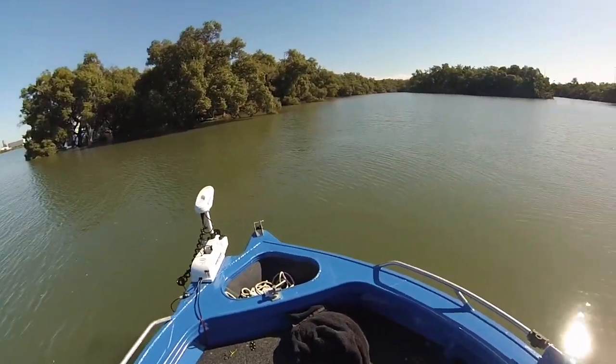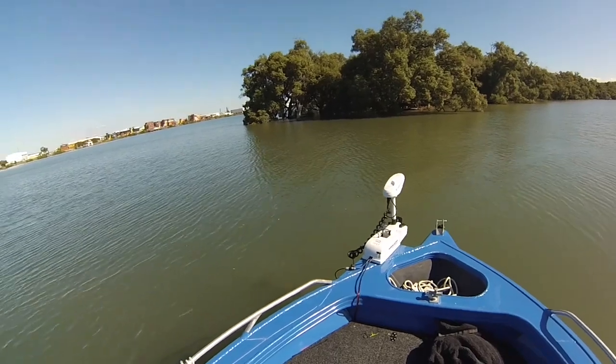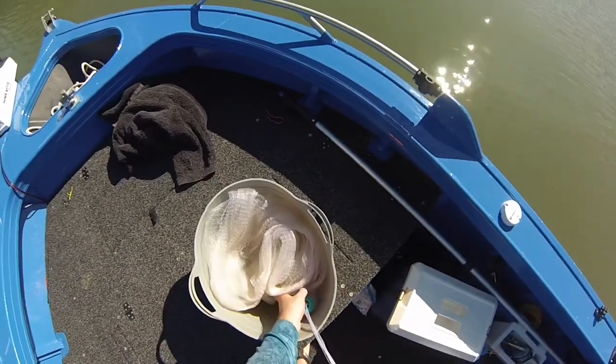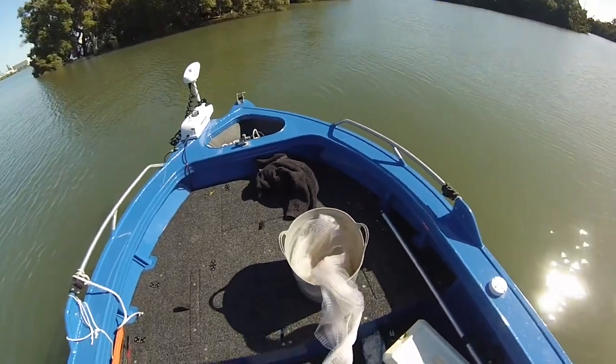If I can't find anything on the sounder I'll pull up to one of my usual spots, drop down a livey and have a bit of a cast around just in case the fish are moving around.